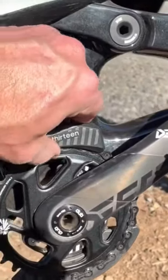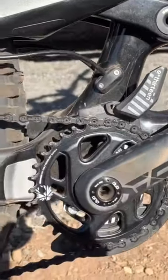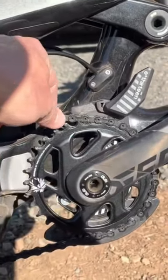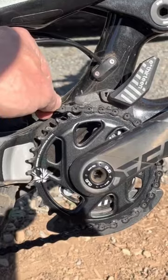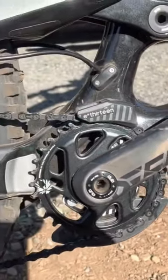E13 bash guard, which I think is pretty cool — it just flips up right there. So if you want to pull the chain off, or if you accidentally drop the chain trail side, it makes it really easy to get that thing mounted back up and pop the chain guard back down.